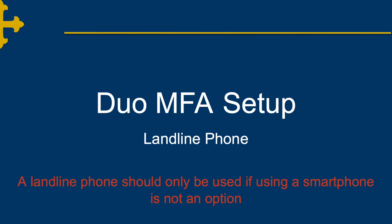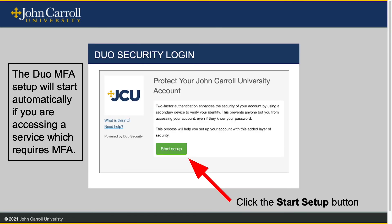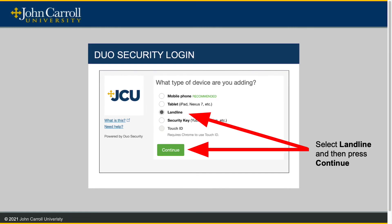Now let's look at some alternate setups for Duo MFA. In this example, we will look at setting up a landline phone. Please note, a landline phone should only be used if using a smartphone is not an option. As before, you will log in to single sign-on using your user ID and password as normal. Again, we will press the Start Setup button to begin the Duo MFA setup. In this example, we will not choose Mobile Phone, but we will choose Landline and then press Continue.